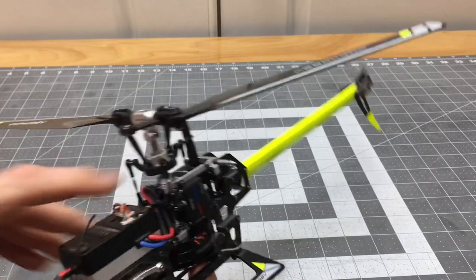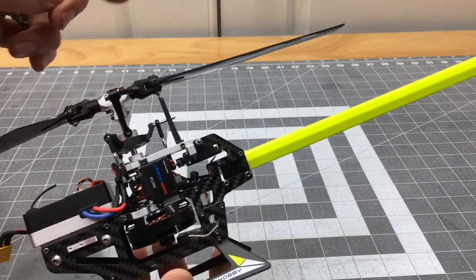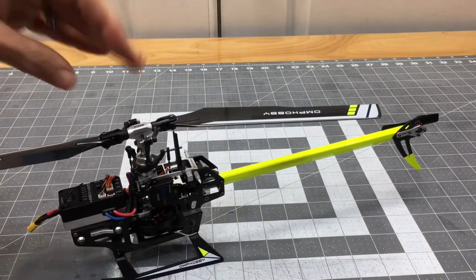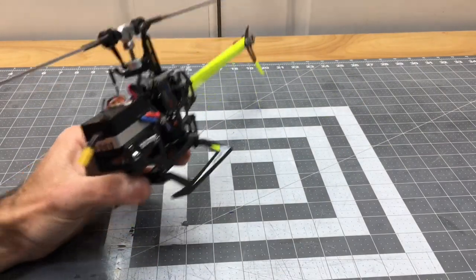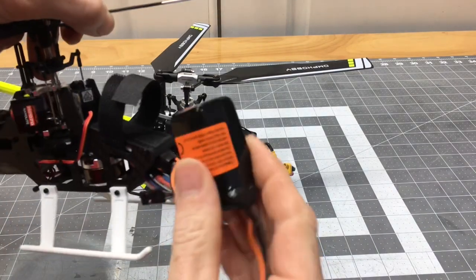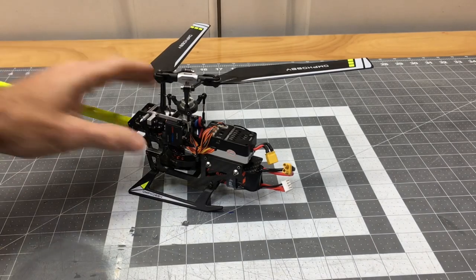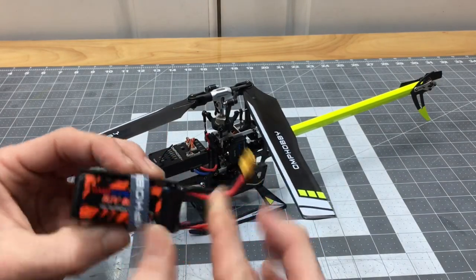We have a one-piece main shaft that runs from the motor to the head, an aluminum head block, and composite plastic blade grips with composite plastic main blades. Of course the newer OMP Hobby M2s have aluminum blade grips on the EXP and V2. We have a sliding mechanism for the battery which I like — slide it in and it's locked into place — versus the Blade Fusion 180 which uses the traditional Velcro and strap, which is still strong and holds it in place.